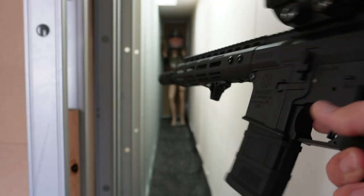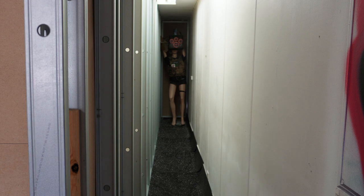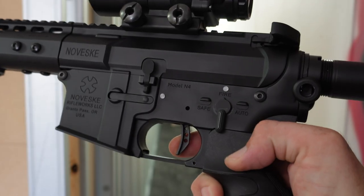Stage four — we give some semi auto. You can see the sensitivity.